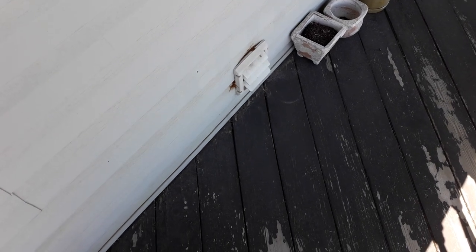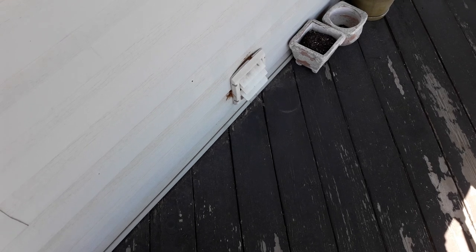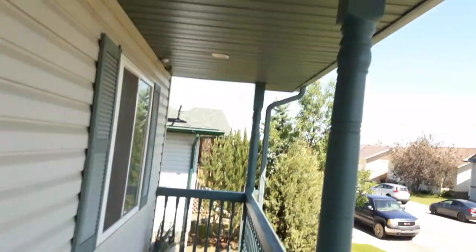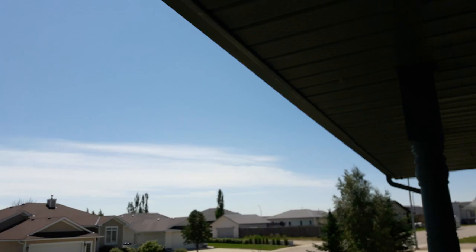This is Tim Katt from the on-grid homestead, and right now I'm doing laundry for free from the power of the sun. Not a cloud in the sky — well, a little bit over there. Hope this doesn't wreck my camera.